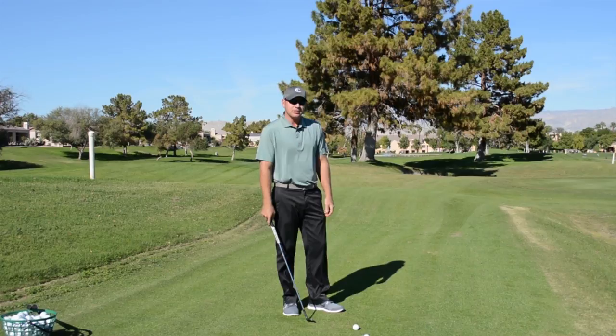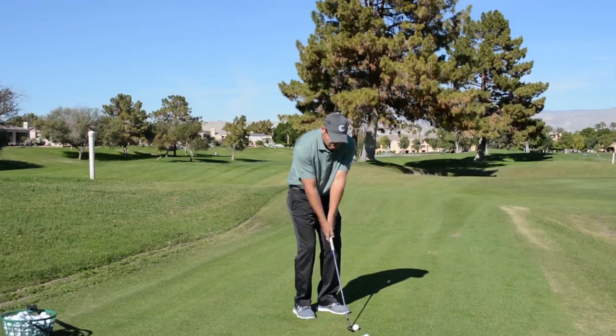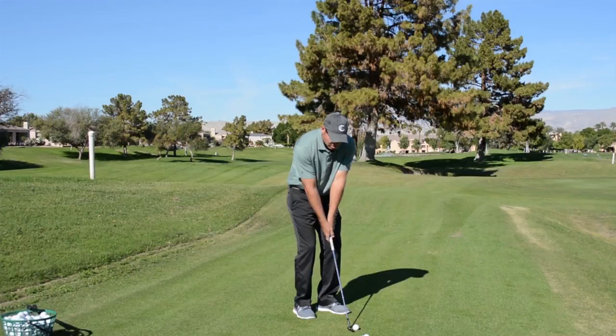One more time, let's take another look at it. Slight hinge in the backswing. The club is delivered into the ball by using my right knee and my right hip. This will pop up medium trajectory, hit the green, and release a little bit.